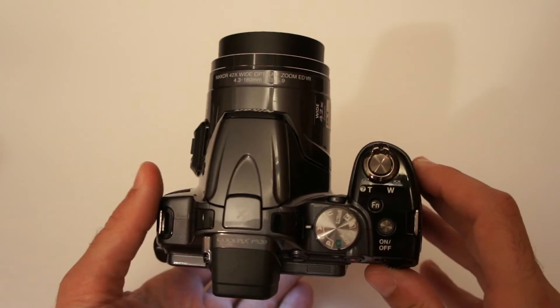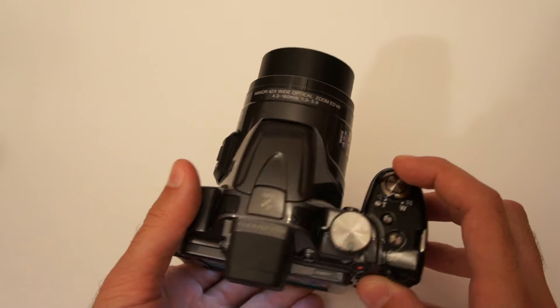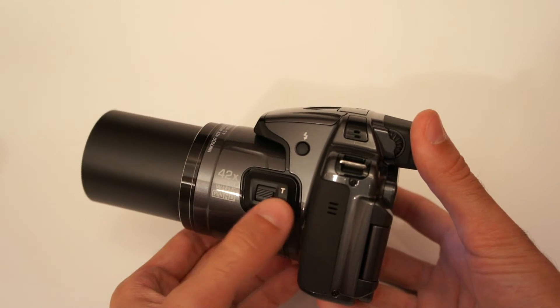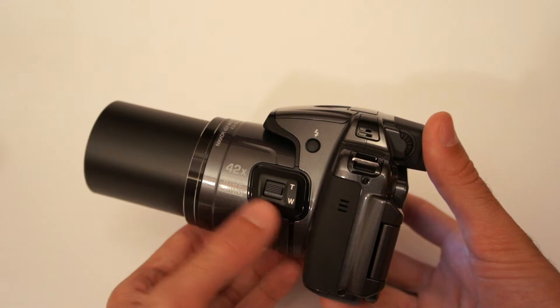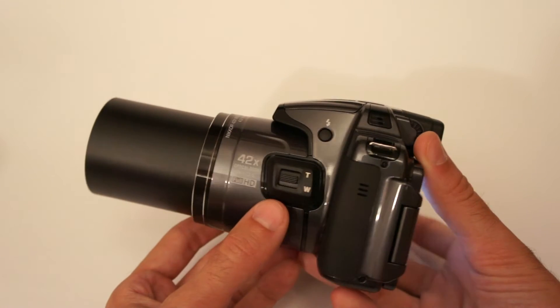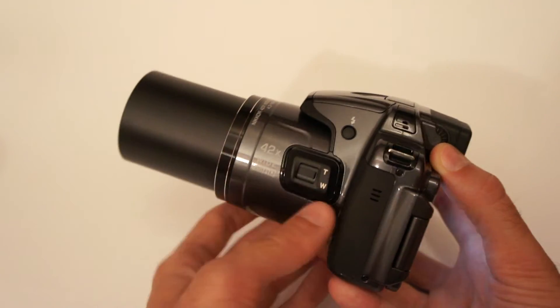Optical zoom can be controlled using this dial over here, and also using this one over here. But the good thing is the Nikon Coolpix P520 allows you to reassign this button, and right now I use it for manual focus.